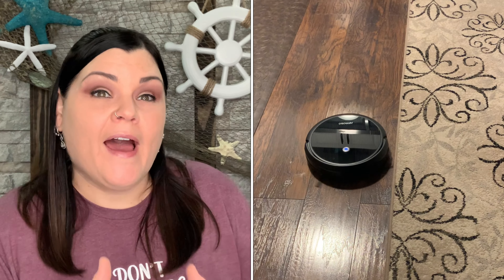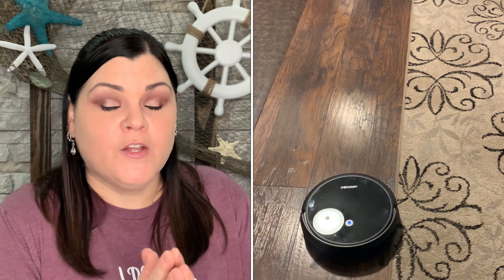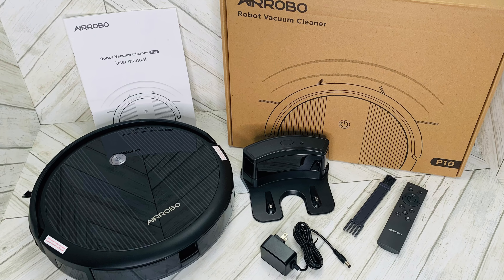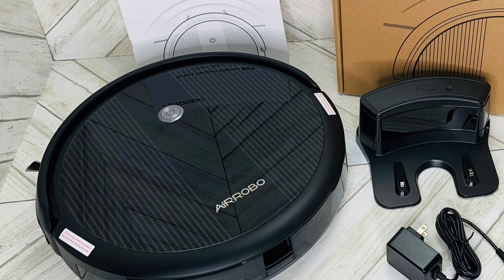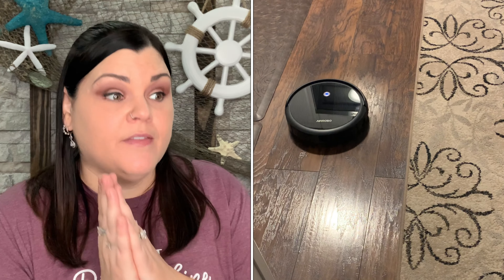If you have a robot vacuum, or you know somebody who has one, comment down below and let everyone know how you like it and what your thoughts are. I cannot be happier with the performance of this particular device. If you want to check it out, everything is linked down below. I am 100% loving this vacuum.